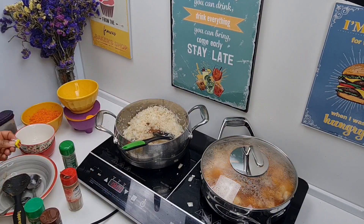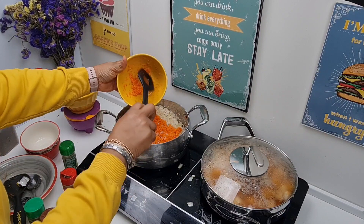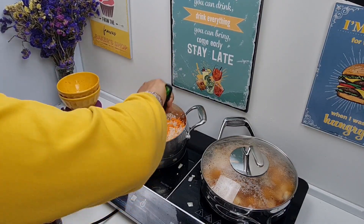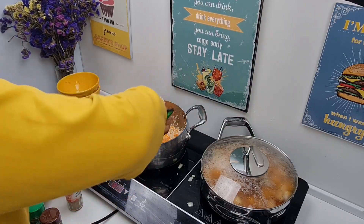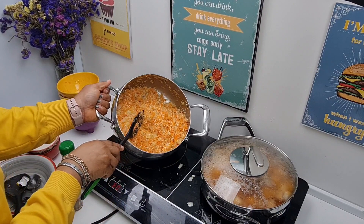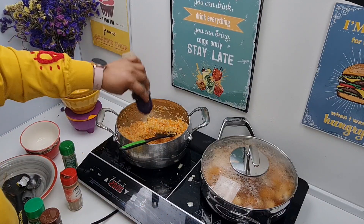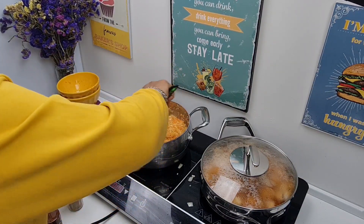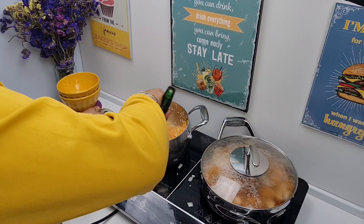I'll add a seasoning cube also into the rice for taste, then we'll add in our grated carrots, stirring together. You see how orange that looks? Then I add a dash of pepper also to the rice — you can use habanero or scotch bonnet pepper depending on your tolerance, but I just like to use dried pepper. Stir this together.